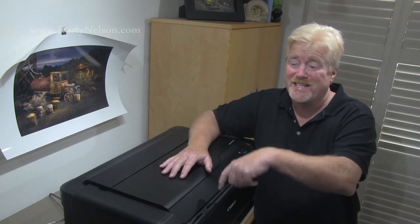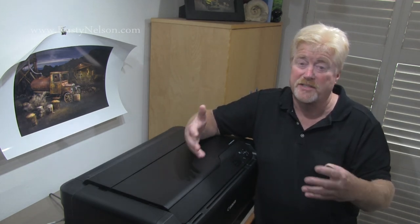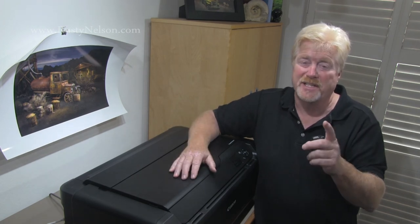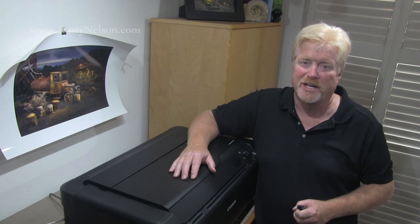Please hit like — just take a second and hit like and subscribe so I know you're out there and I'll keep making these. My name is Rusty Nelson, and remember: my camera is my best excuse for adventure, and I really hope to see you out there.